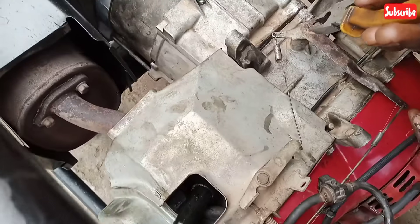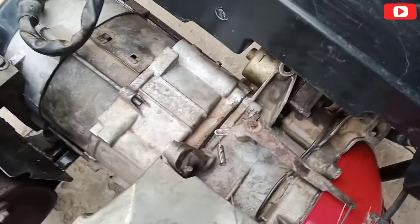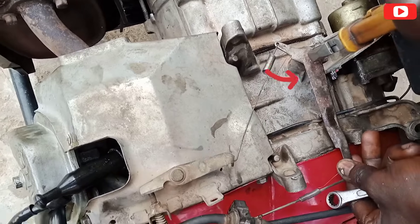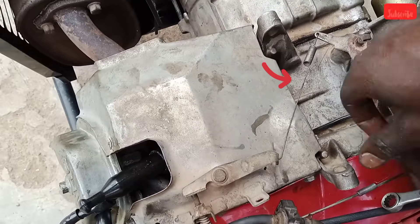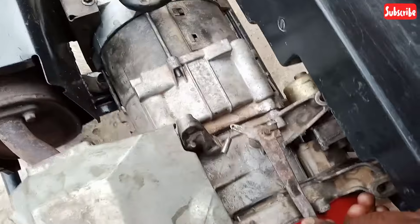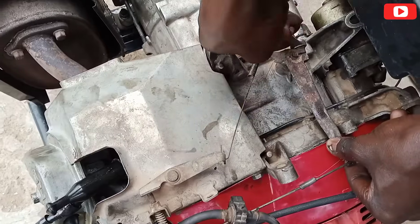There's a rod here, as you can see. Take this rod in the anti-clockwise direction — like this. Then you tighten it back, as you can see. Tighten it back.